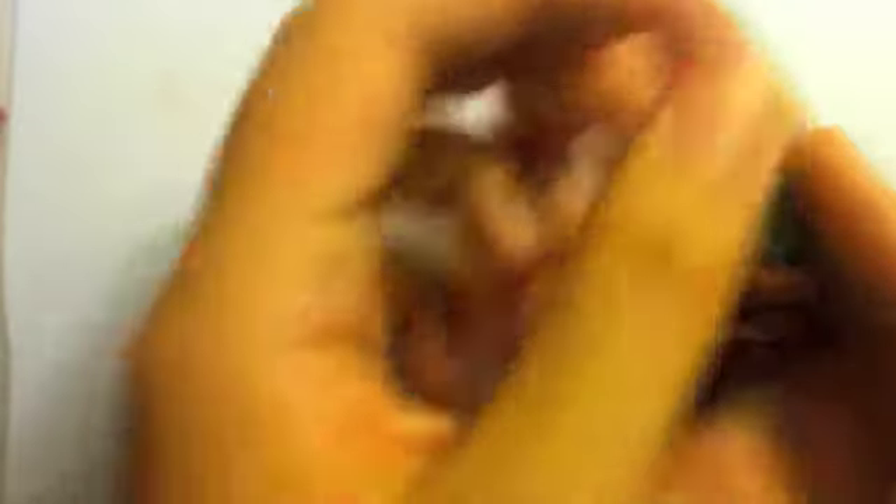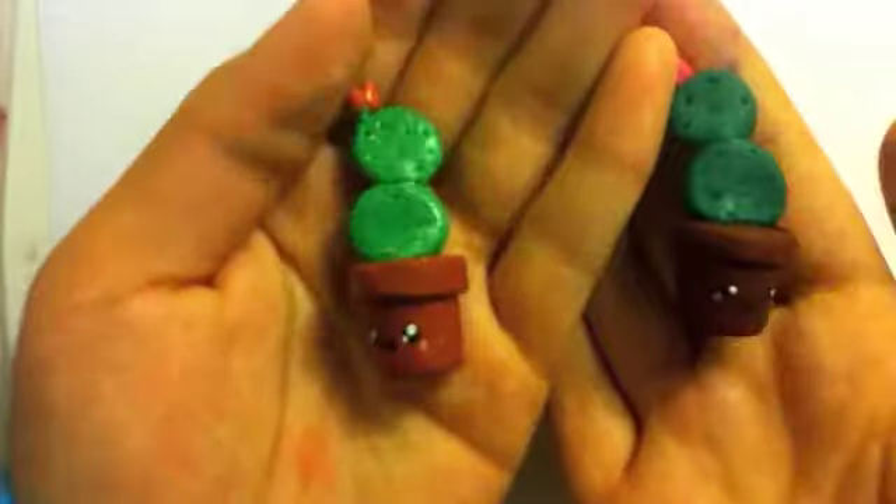It looks just like this. So here are my two cactuses — you're going to want to glaze them. I hope you enjoyed this video. Thanks for watching, goodbye!